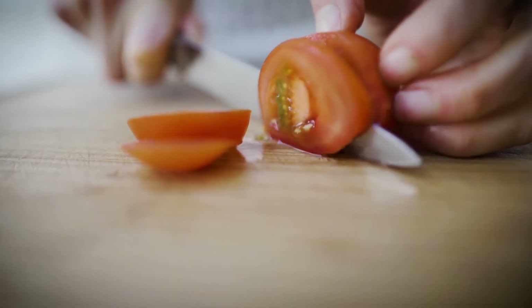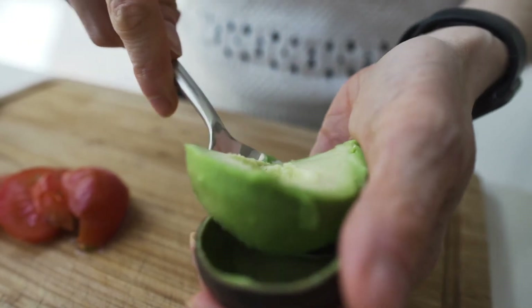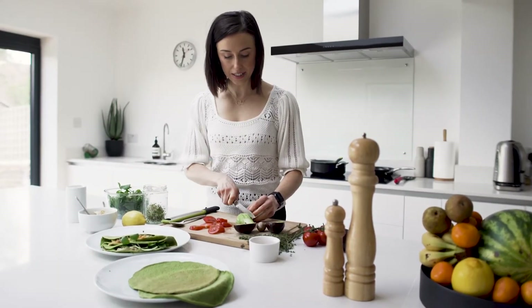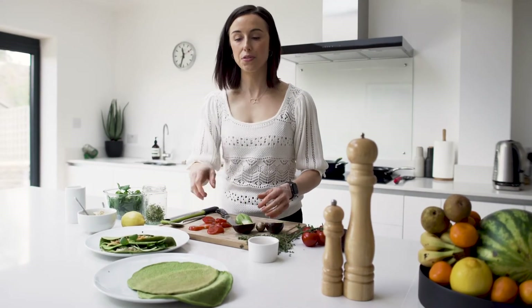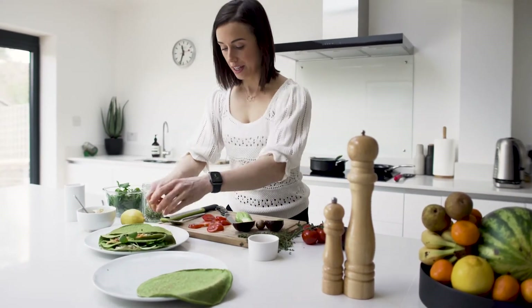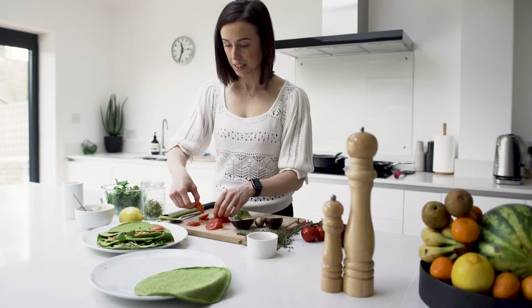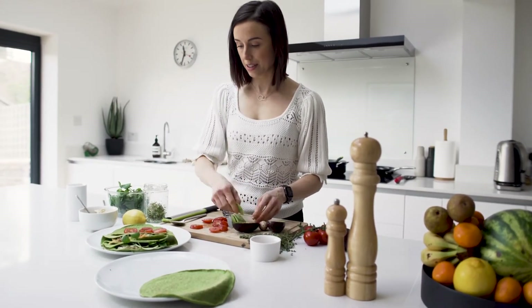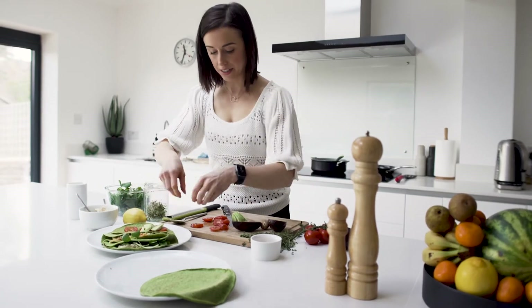And now for the last one we're just going to cut the tomatoes, scoop out and cut into some lovely thin slices. It's like a beautiful buttery texture. And then we're going to lay on some of our tomatoes and some slices of avocado.